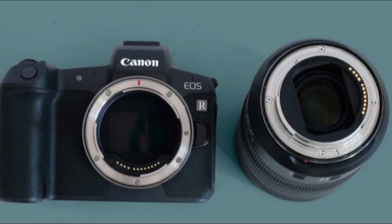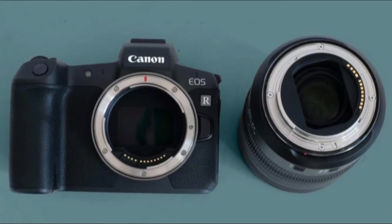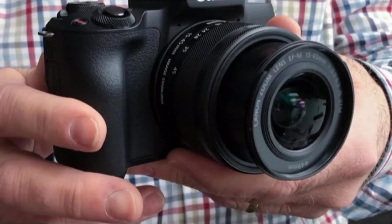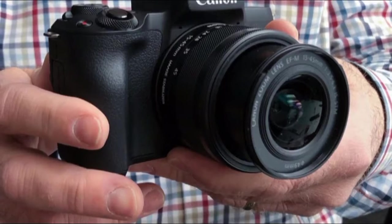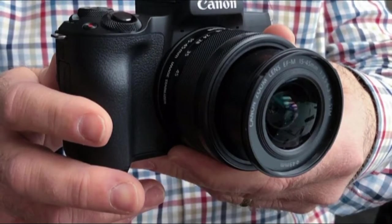The Canon EOS R marks a big shift in Canon's high-end camera lineup. It's a full-frame mirrorless camera intended to sit next to the Canon EOS 5D Mark IV, one of the most well-regarded DSLRs for pros and amateurs with money to spend.